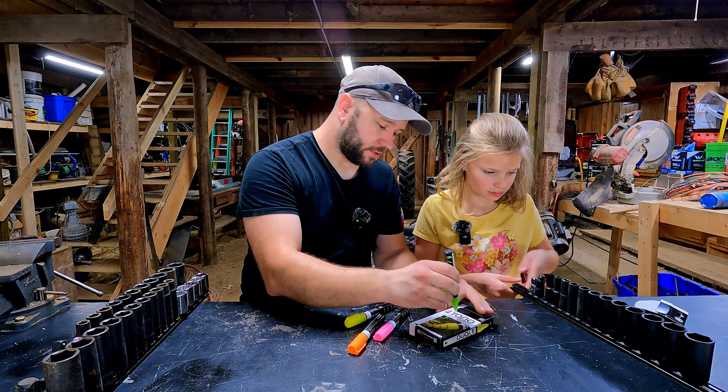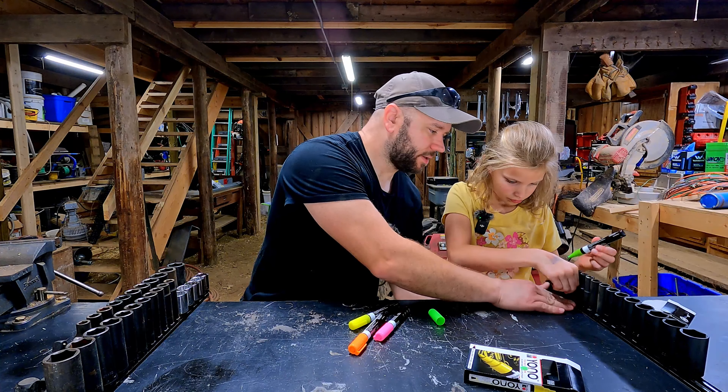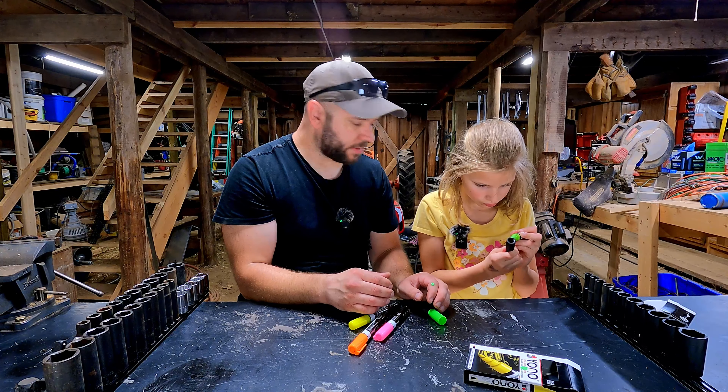You should have to just kind of push to get this thing to start with the paint. You should be able to color. Let's leave this off to the side, and you should be able to just pull that one off and then color in where the writing is.